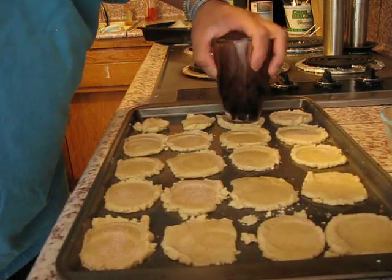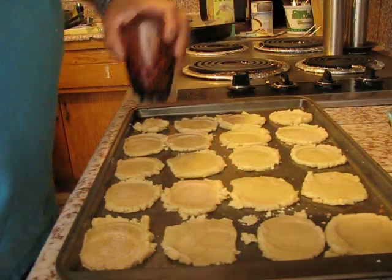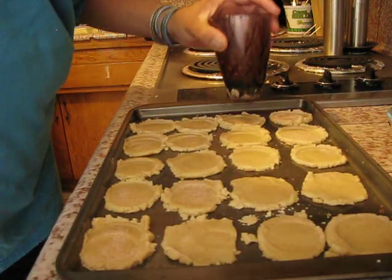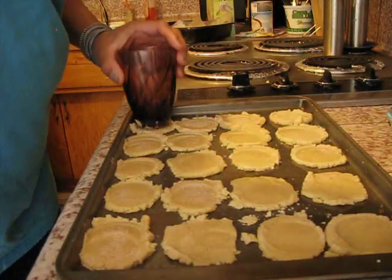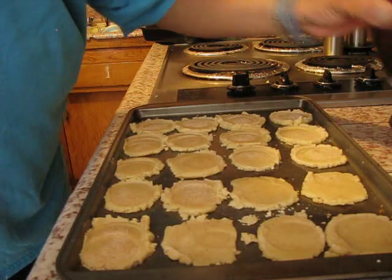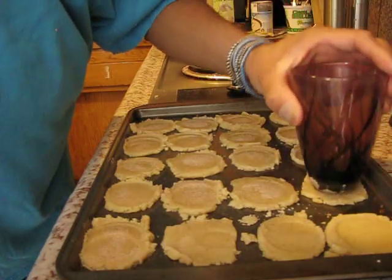So this is another step in preparing for the outreach for the cold weather shelter here. I want to say thanks to everybody that gave clothing donations, everybody that has participated in helping me with this outreach — I really appreciate it. Right now I'm just adding some sugar to the top of the cookies.